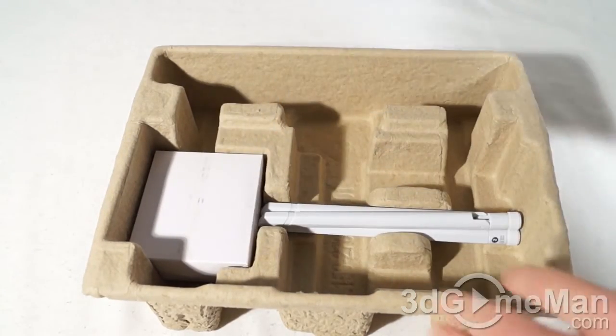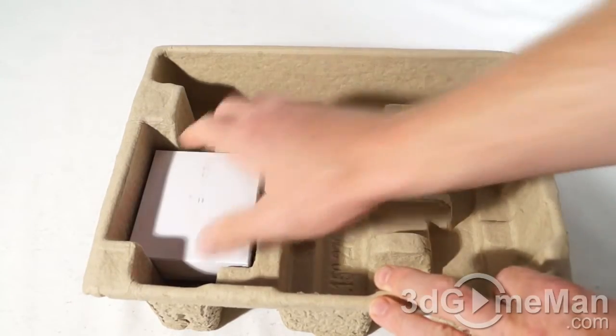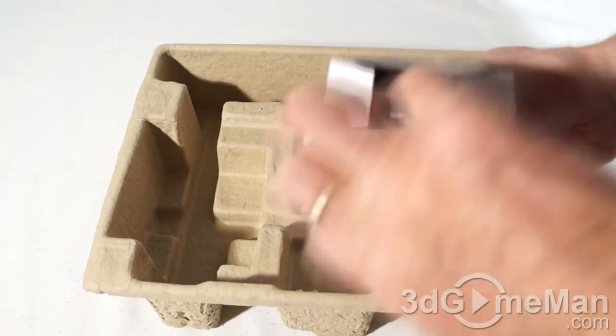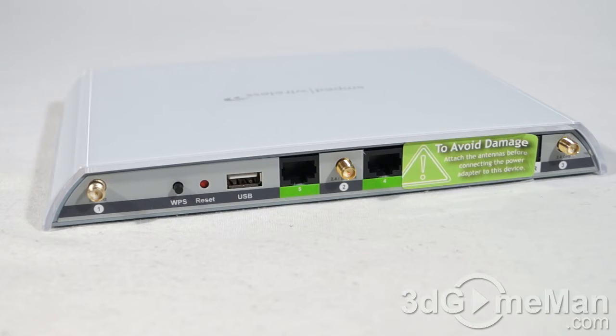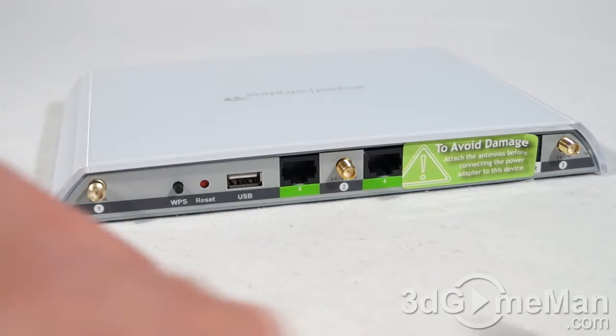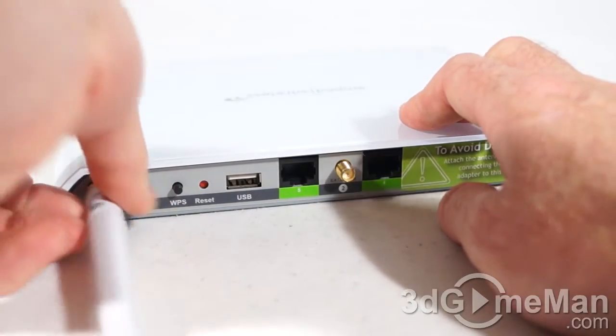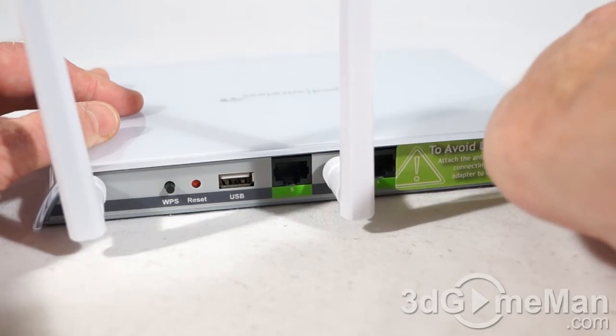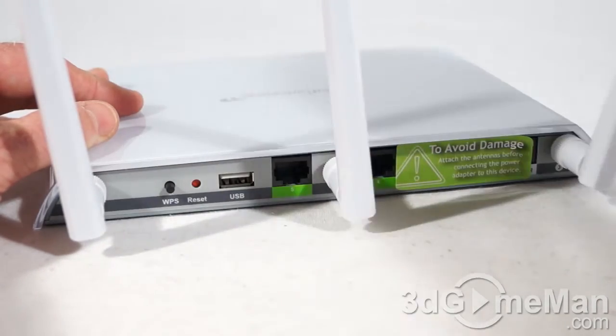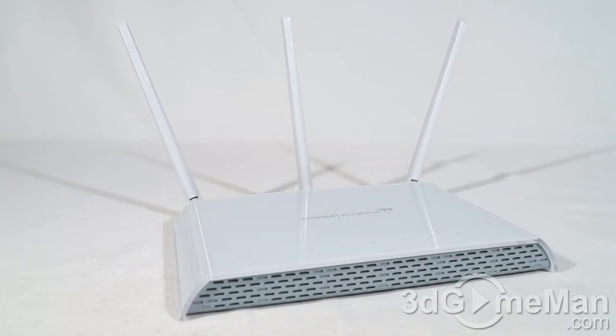Also included is a stand, three antennas, and the power adapter. There's a warning sticker on the back: to avoid damage, attach the antennas before connecting the power adapter. Each of the antennas are numbered — you can see the number on the antenna as well as on the extender. They simply screw into place; make sure you tighten them well, and then you can reposition the antennas as you like.